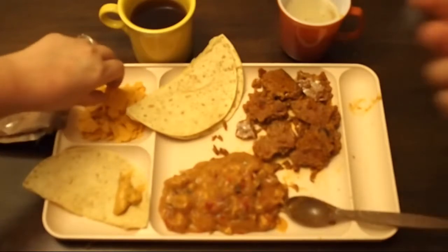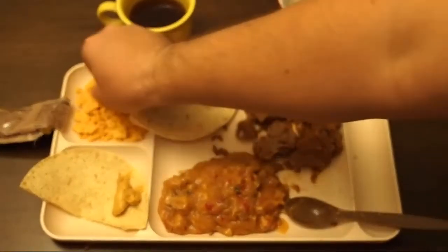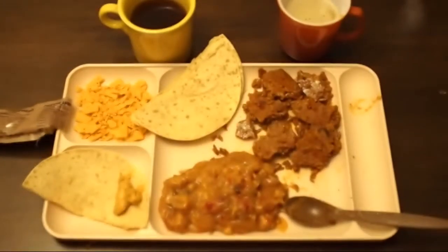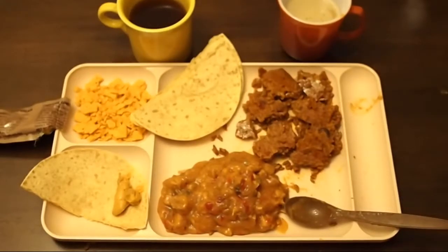I'm going to start with the Cheez-It — I think that's the only whole Cheez-It in the entire thing. They're just regular old Cheez-Its, nothing special. Tastes good — just like a Cheez-It. They don't have the same stale taste as the last one.